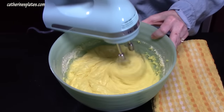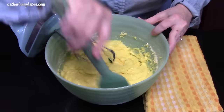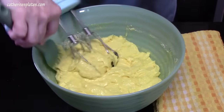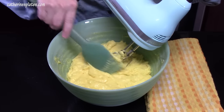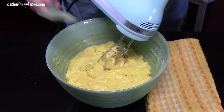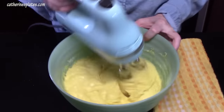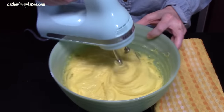I'm going to stop the mixer for a minute and push down the sides with a spatula. I don't want to over-mix, but you can see it's getting very fluffy and thick in there. All right, that's it — get all that excess off the beaters.